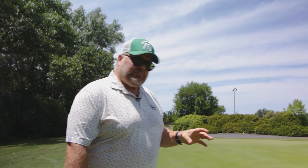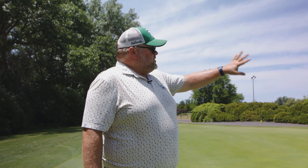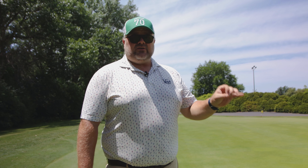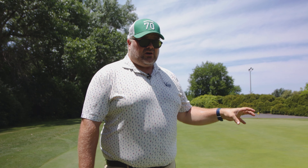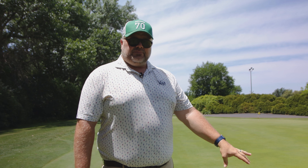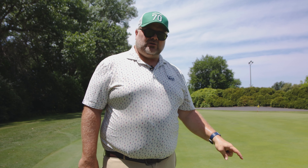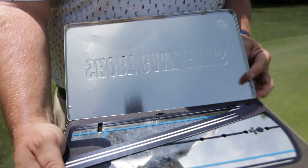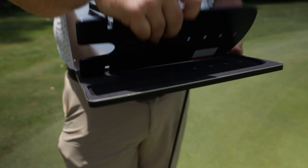When I watch people practice, I see people on the range all the time hitting balls, putting in the hours and the time. But the issue is they don't have feedback to know if they are doing whatever skill they're trying to work on correctly. So I've got a station set up here where we're going to work on our start line feedback. I've got a five or six foot putt.